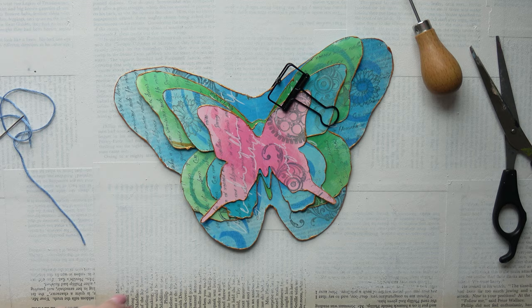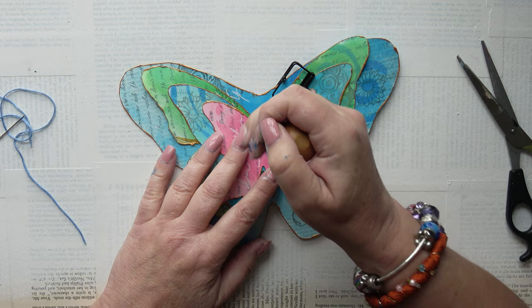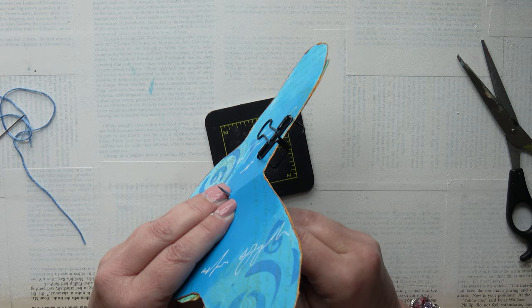Now I'm going to bind them all together. I've got my bookbinding tools out — this is my awl. I'm just going to make two holes and tie the string so that the knot is on the outside. I've used a clip to hold it in place and I'm making the holes a little bigger so I can get the needle through comfortably, using embroidery thread.